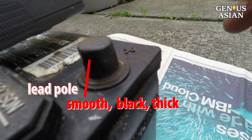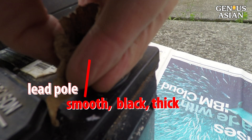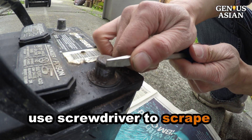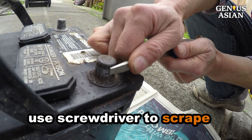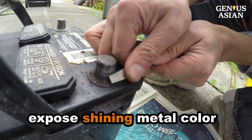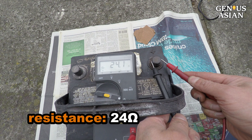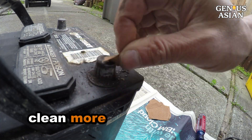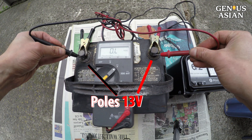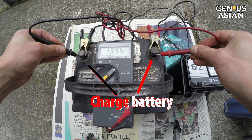You look at the lead pole. It is quite smooth, except the color is very black. The black layer is so thick that the sandpaper is no longer effective. I use a screwdriver to scrape — see? You remove the black layer and expose the shining metal color. Let's measure: it is 24 ohms. Much better. Let's clean more and measure: it is a perfect 0.1 ohm. Let's measure the voltage between two poles — it is over 13 volts. Now you can really charge the battery.